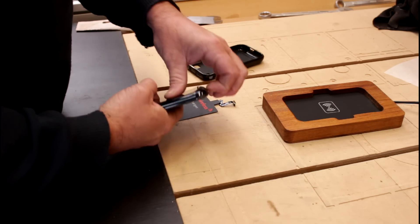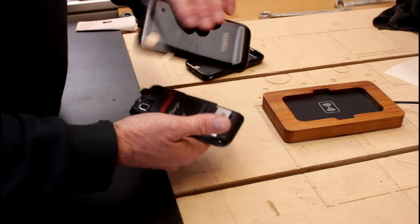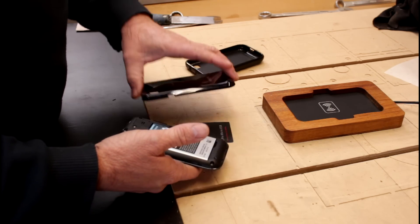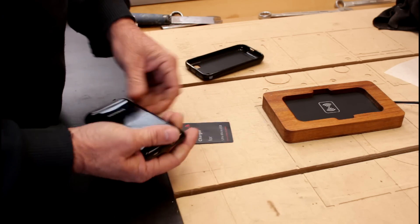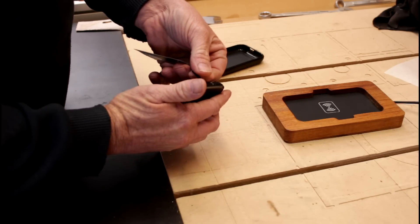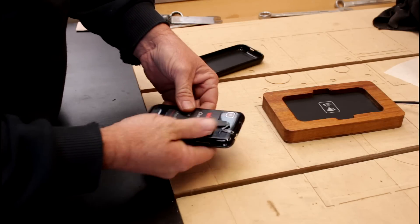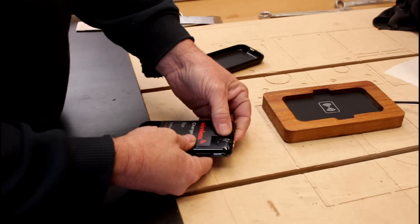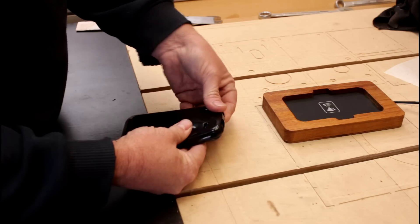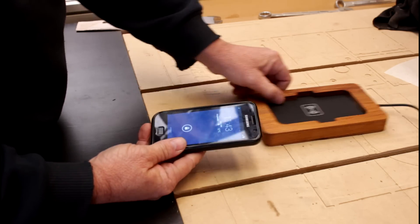I can actually open the back of the phone and put this in, then close the back — so I'm not restricted to having it under the cover. But I've decided to just leave mine sitting under this cover. It's a simple matter of just plugging in the little micro USB port, positioning it, putting the cover back on, and that's it. Drop it in the cradle and it starts charging. It really is as simple as that.